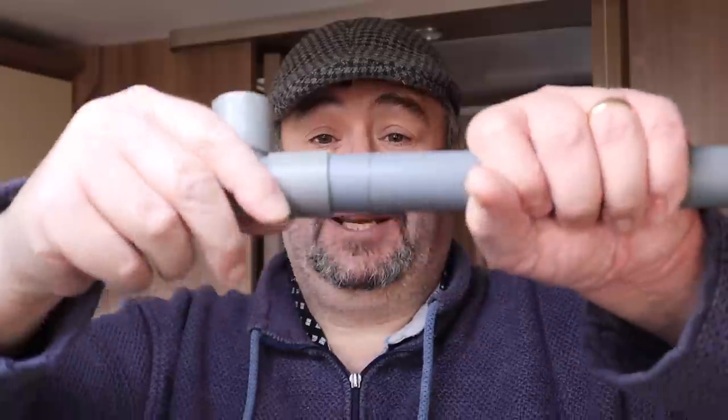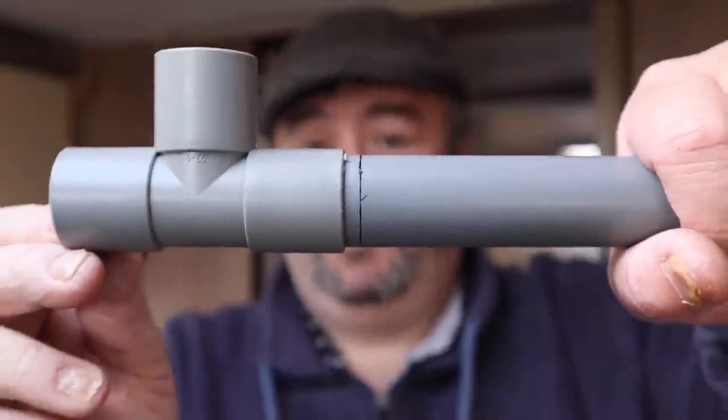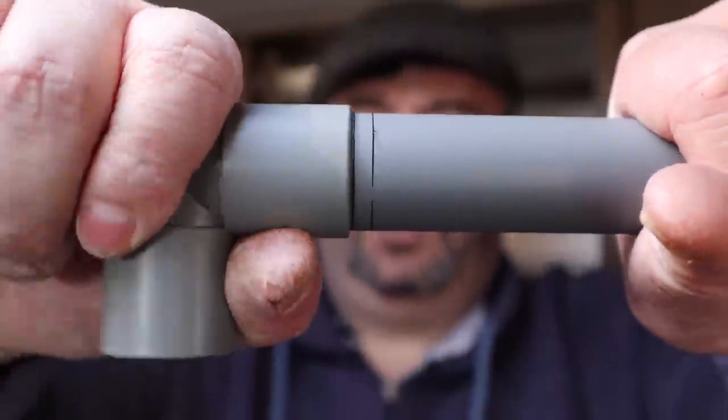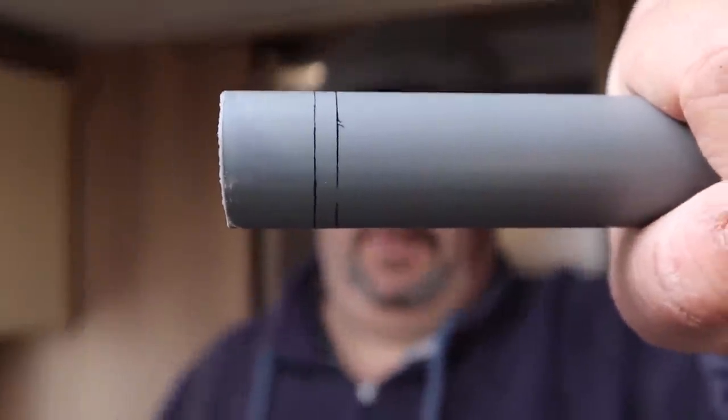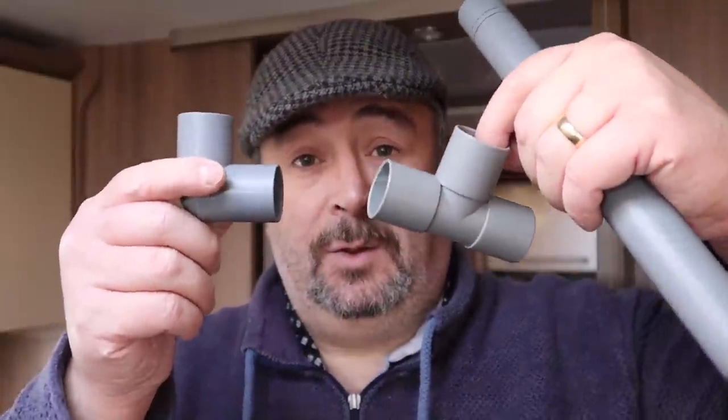The next step - if you've got two outlets you need to do this step as well - is we're going to do exactly the same thing with one half of the tee piece. I'm going to mark that line as well and you'll understand why in a moment. Take that one off and we can see we've got two lines on the pipe. We need to measure both of those lines, add them together, and then we're going to fit these two pieces onto the caravan and add the gap between them onto those two measurements as well.